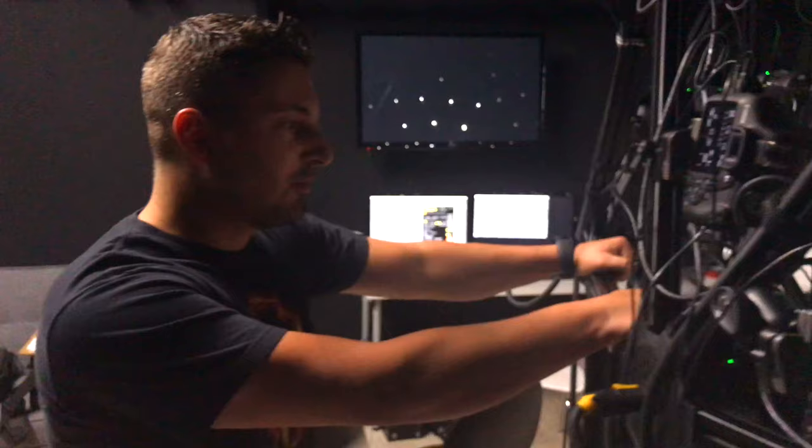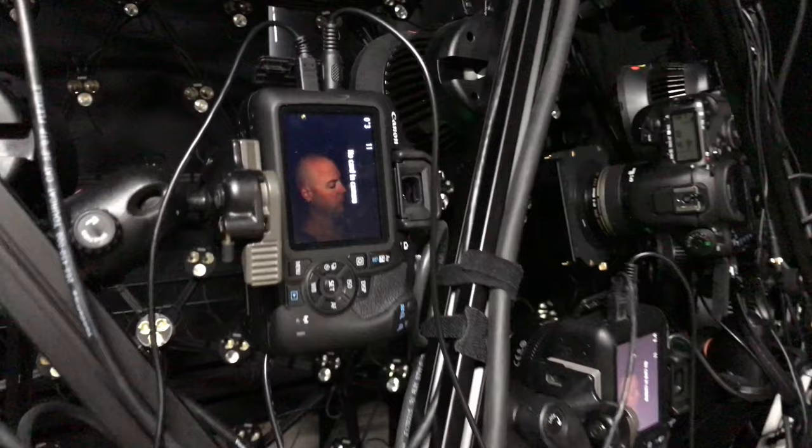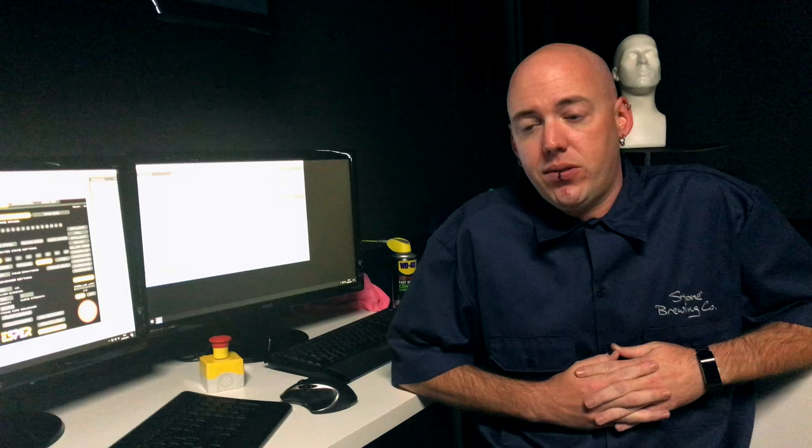A few different things we're testing: heads, hands, the speed of the whole system, and the speed of the cameras as well — making sure the sync of the lights and the cameras are consistent with the multi-camera setup, which has all been great.